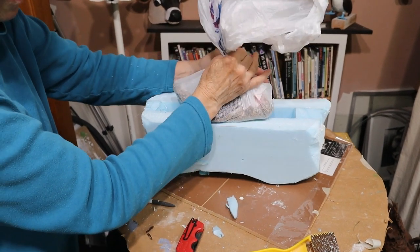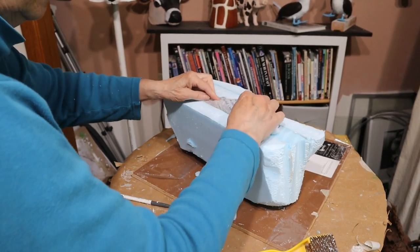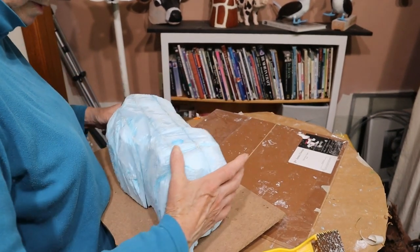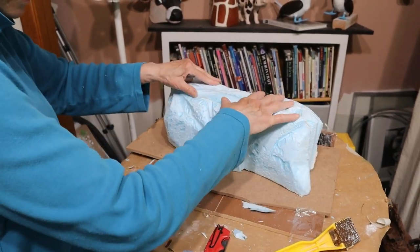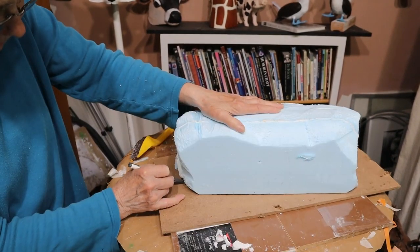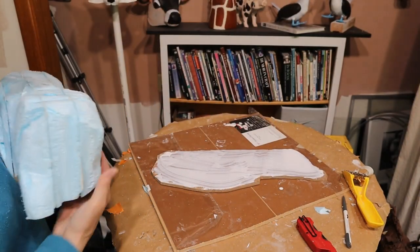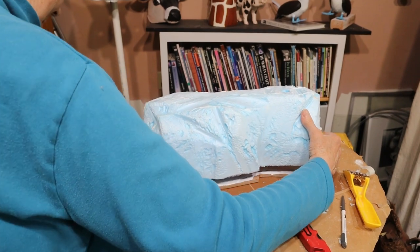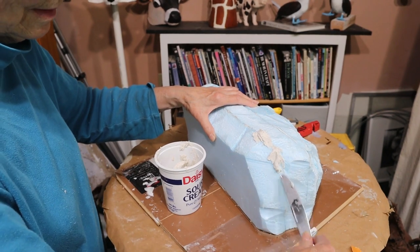Then I went back out to the garage and got some sand for weight. I put it in a plastic bag, fit it into the hole at the bottom of the rock, and taped it in. Then I traced around the bottom of the foam onto a piece of thin pressboard — part of a crate my new wood stove came in. I cut it out with my jigsaw, brought it back in, and glued it to the bottom of the rock with the construction glue. That needed to cure for a few hours but I didn't leave it overnight because it stuck on pretty tight. I still had to fill in the big gaps between the blocks of foam though.